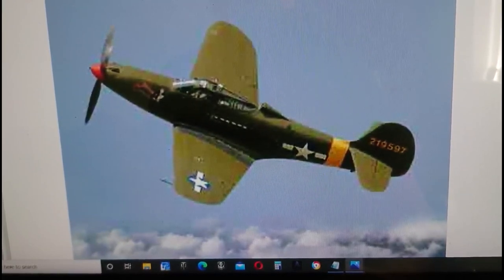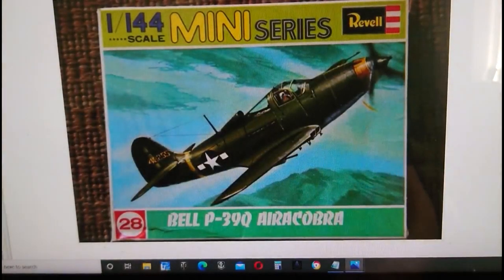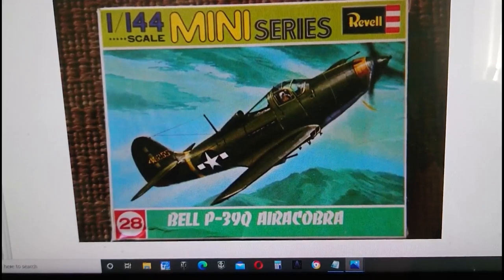The in-box review we're doing is on the Revell 1/144 scale mini-series Bell P-39Q Aircobra. This kit was originally released in 1973 by Revell, and it came in as number 28 in their mini-series. There were an awful lot of 1/144 scale aircraft in their mini-series, and the Aircobra was the 28th.